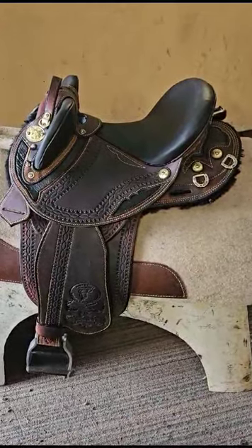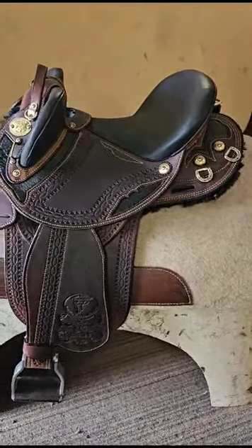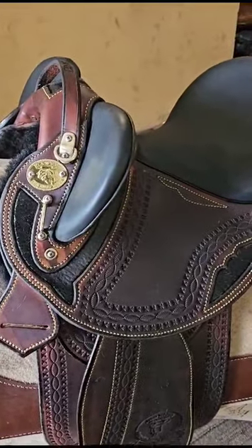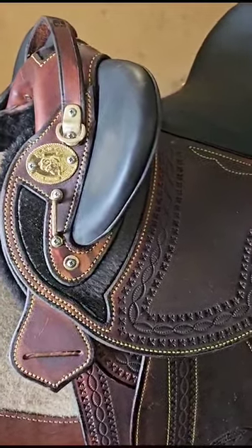G'day guys, it's Trevor James here from James Saddlery. Just want to show you one of our custom-made saddles — that's what we do here at James Saddlery, custom make them to the customer's requirements. This saddle is black and dark brown, and the inlay you see there is genuine Australian emu skin coming around the skirt.